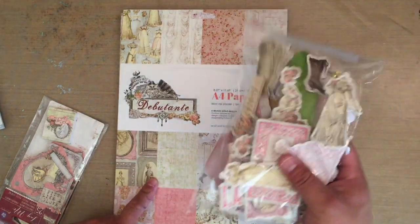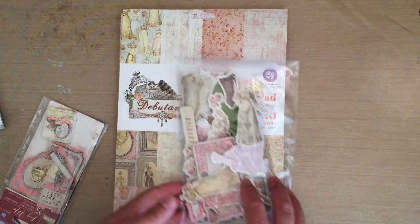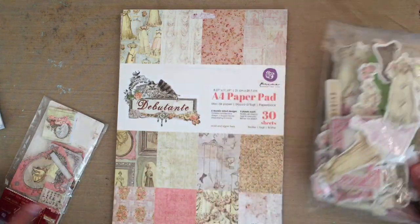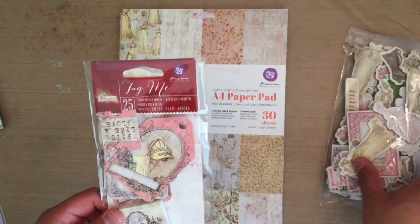I did pull out some of the chipboards — you'll see in the process video — but after the fact I completely forgot, and I didn't want to go back in and add them and make it too cluttered. But I did use some of the tags from the Tag Me Pack.